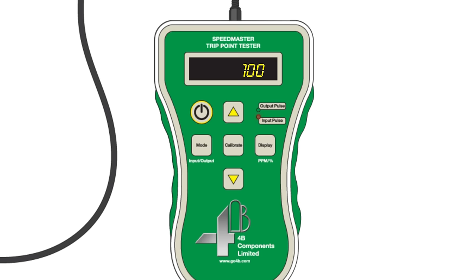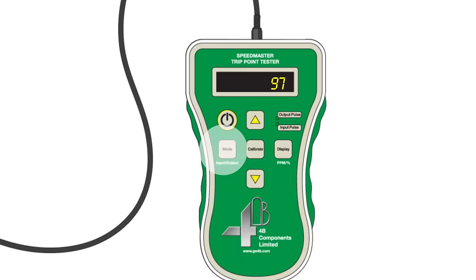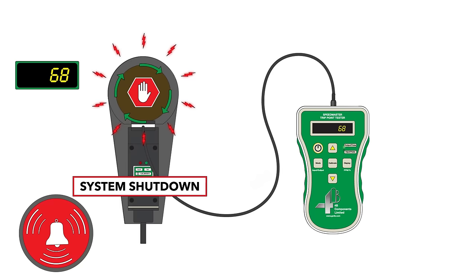Pressing the Calibrate button matches the Speedmaster to the shaft speed. Then, by pressing output mode, the Speedmaster lowers the detected shaft speed by 10% and 20% levels. This allows you to confirm that the alarms function and that the equipment shuts down when it should — meaning more uptime with more safety and more confidence.